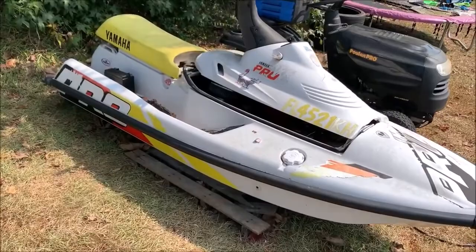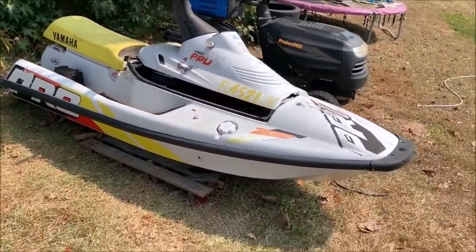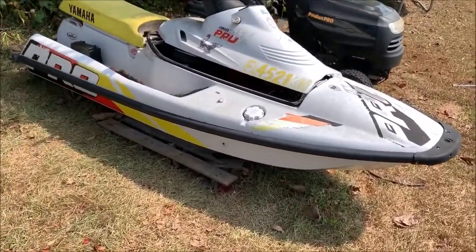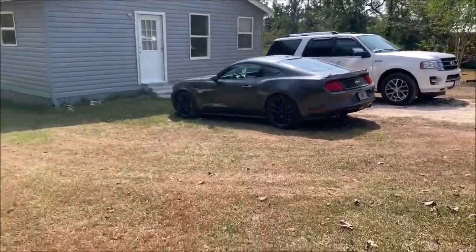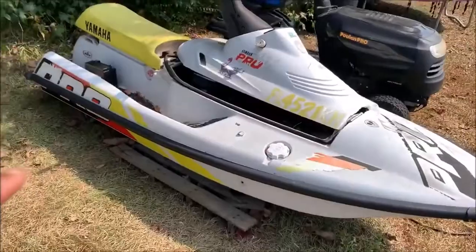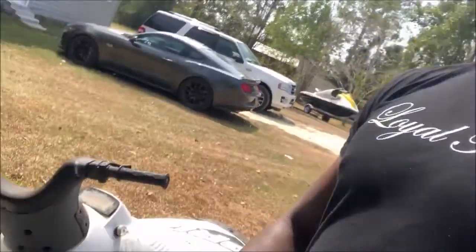I'm sure you guys have seen this jet ski kind of in the background of our other videos. I got this pretty much for free. The trailer that the big jet ski is on was actually this jet ski's trailer — the big jet ski didn't come with a trailer so I had to find one. This guy had this jet ski with that trailer listed for like 500 bucks, and I asked if he'd separate the two but he said no, so he just dropped it down to 200. I got this jet ski and that trailer for 200 bucks.